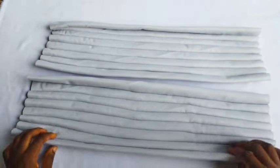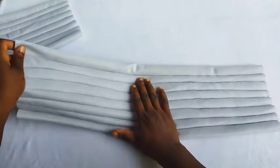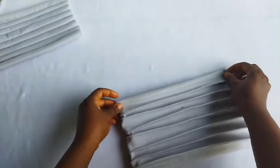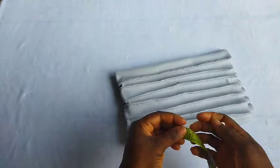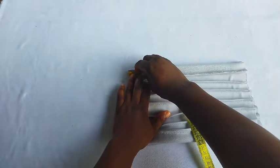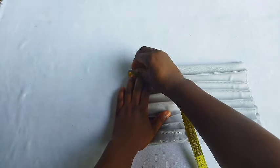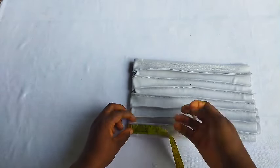I'm done pleating — you can see the outcome. Next, fold the fabric in two and locate the center. With my measuring tape I'll mark out one inch. Whatever I'm doing on this fabric I'm going to do on the other fabric too — don't forget.